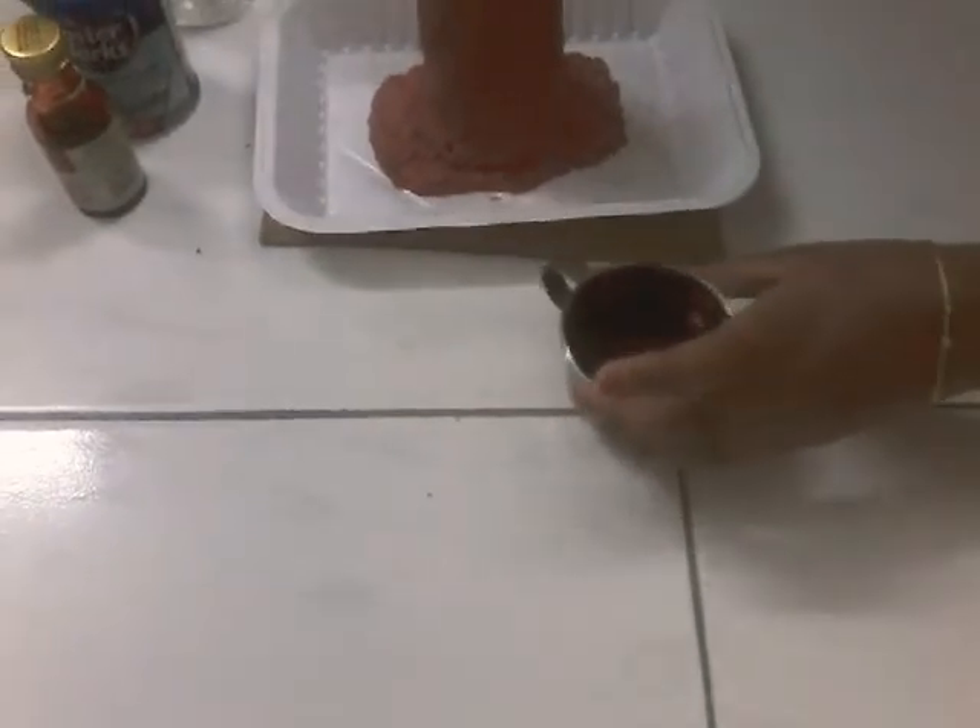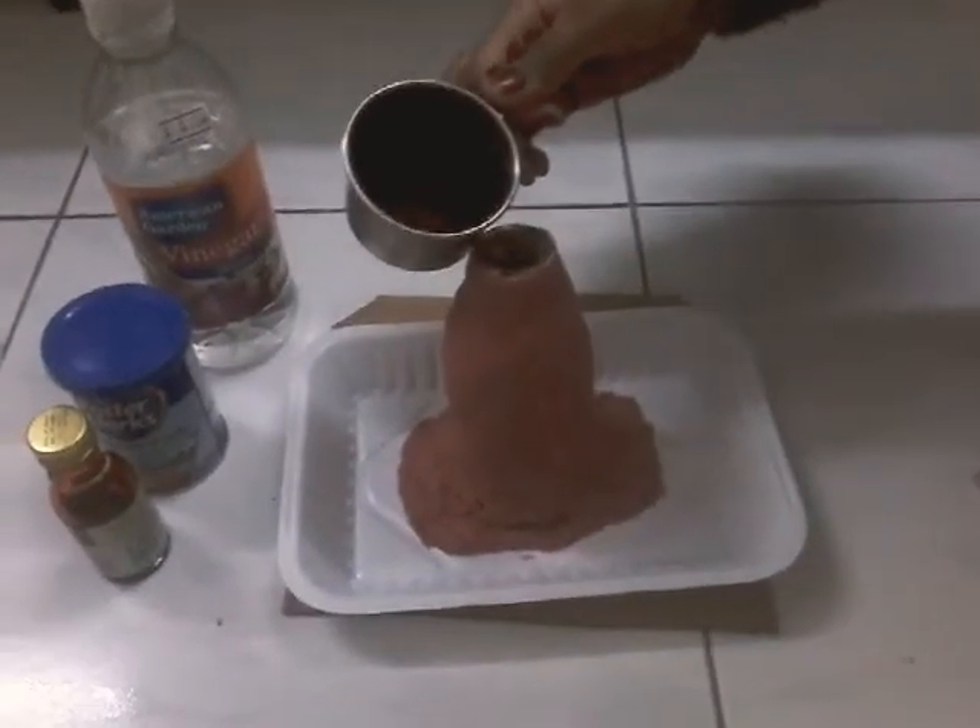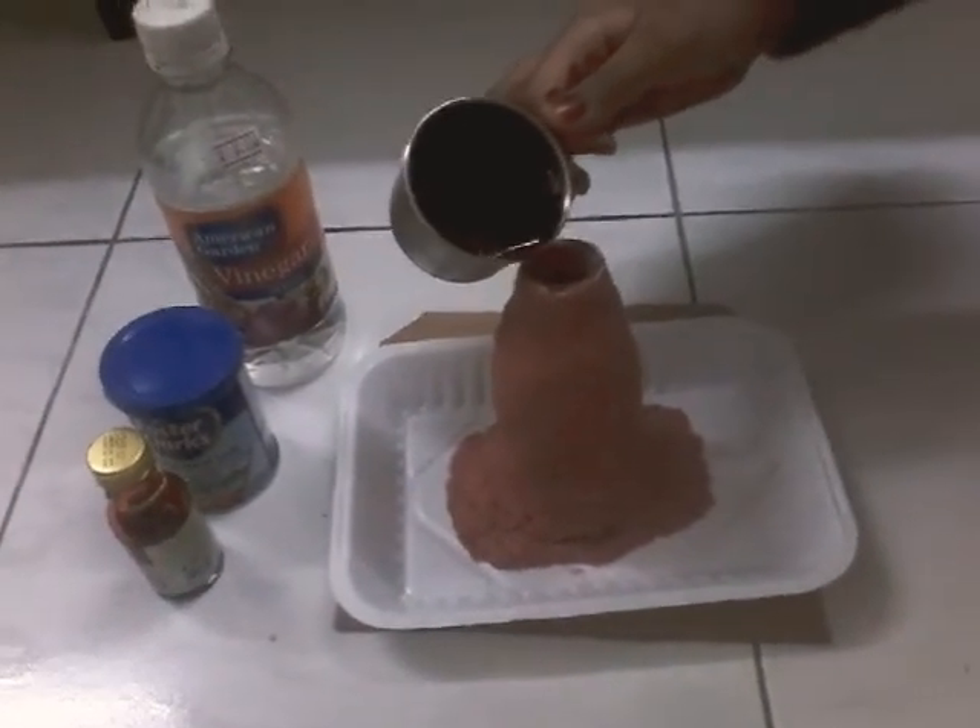No need to stir, I guess. You can just do like that and then just let's check the mixture out. Put it fully.